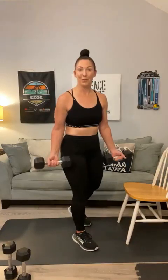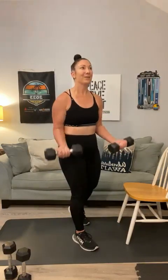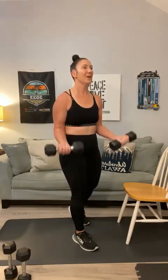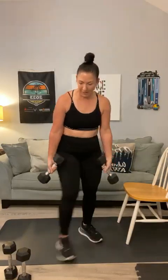Second set of bicep curls — here we go. Go a little heavier if you can, 12 to 15 reps. 1, 2, 3, 4, 5, 6 — you got it, Patty — 7, 8, 9, 10, we're working biceps and triceps, 11, 12, 13, 14 — one more, Juanita — and 15. Good.